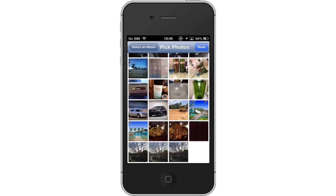Pick your photos. Pick the photos you want to hide in the app by simply tapping the thumbnail images. The images you have selected to hide will show a checkmark on the bottom right of the thumbnail.